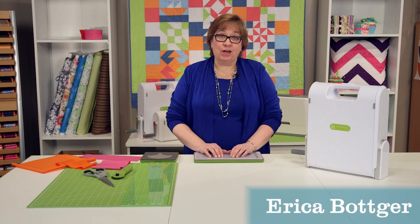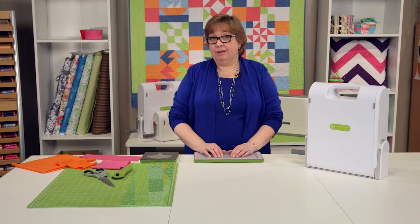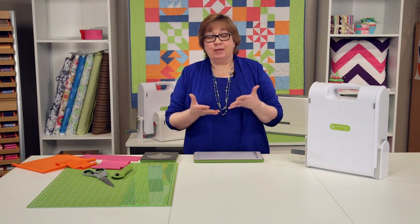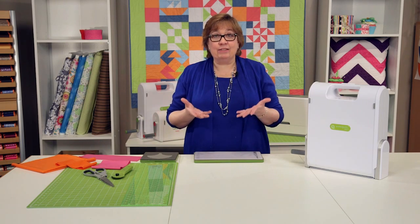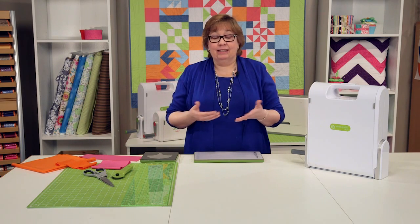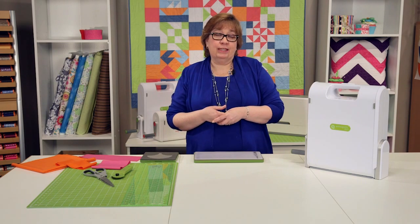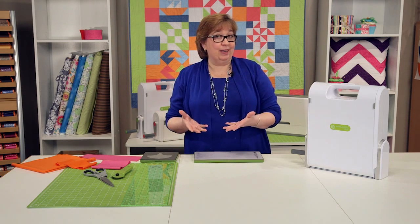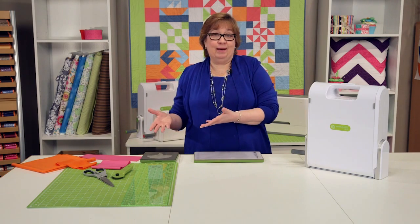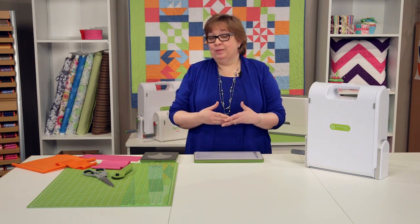Hi, I'm Erica and I want to talk to you today about why you need a fabric cutter in your life. I'm a quilter, I've been a quilter for years, and I know for me, like many of you, your least favorite part is cutting. It can be the longest time. For some quilters, it can take days, weeks, months. We may even get tired of working on cutting and put it away and come back to it years later. So that time factor is huge.